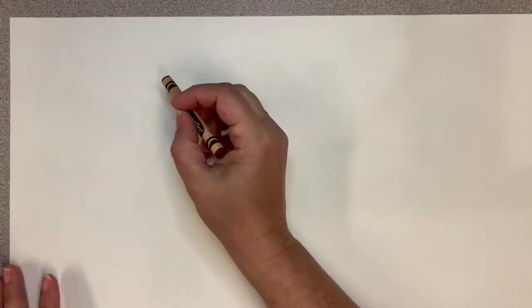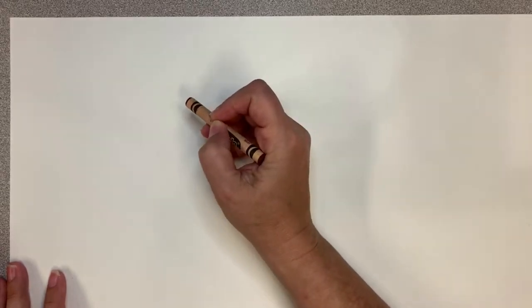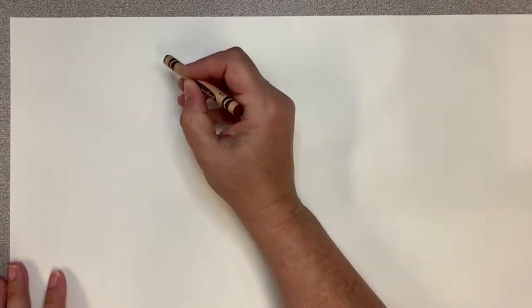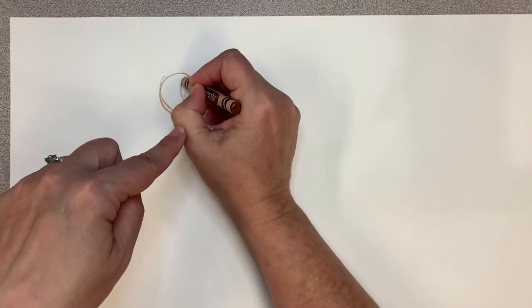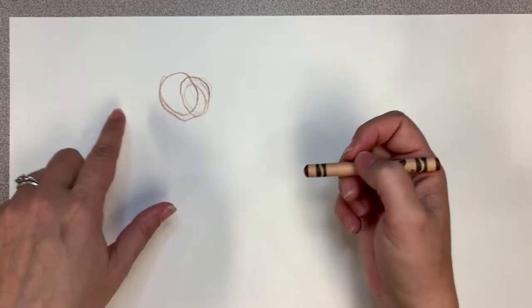So grab your brown crayon and let's talk a little bit about drawing circles. Now you may say, Miss Carrie, I know how to draw a circle — what are you talking about? But drawing circles sometimes can be a little tricky because it can be wobbly. Nobody wants a wobbly circle. We want a nice, smooth, round circle. So let me show you a trick. A lot of times when kids come to my art classes, they try to control their pencil or their crayon with their hands, moving their fingers around. But when you move your fingers around, you don't have a lot of control — it can be really wobbly.